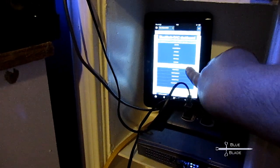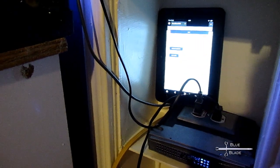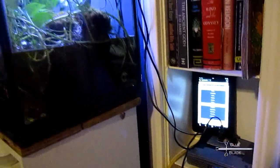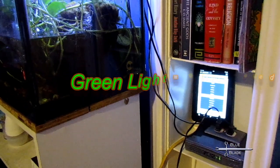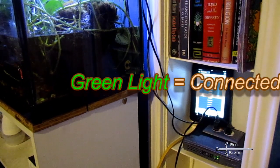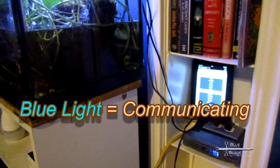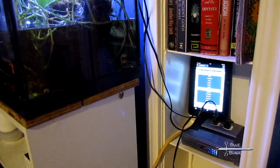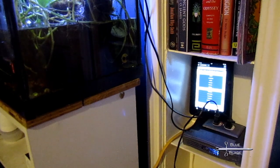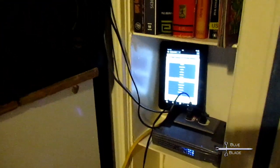I have my tablet here accessing the website on my Pi. I navigate to the page for this controller and activate the light interrupt. There's a 10-second delay before the controller pulls the site and sees the change, but then the lights go out as they're supposed to. On the website you can see the current status, which updates every 10 seconds or so.